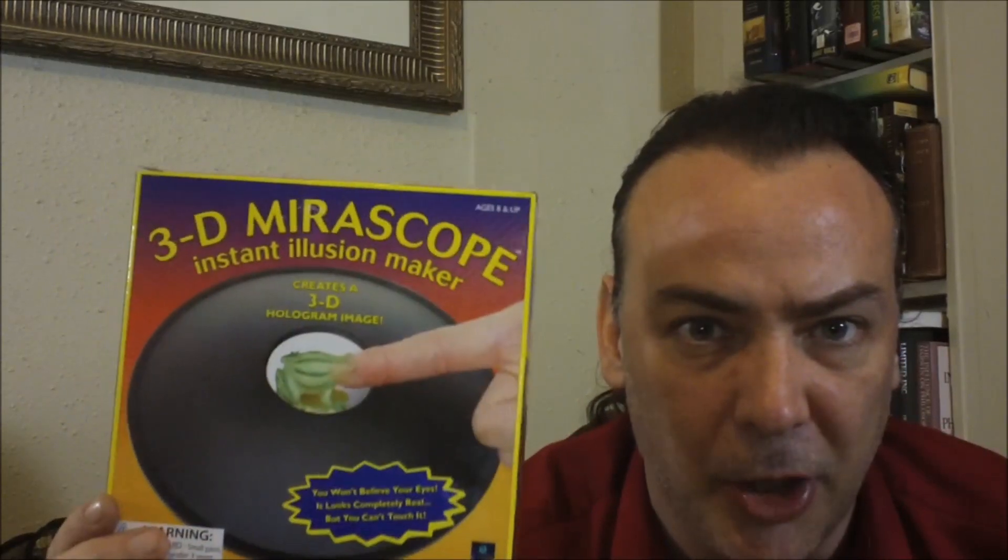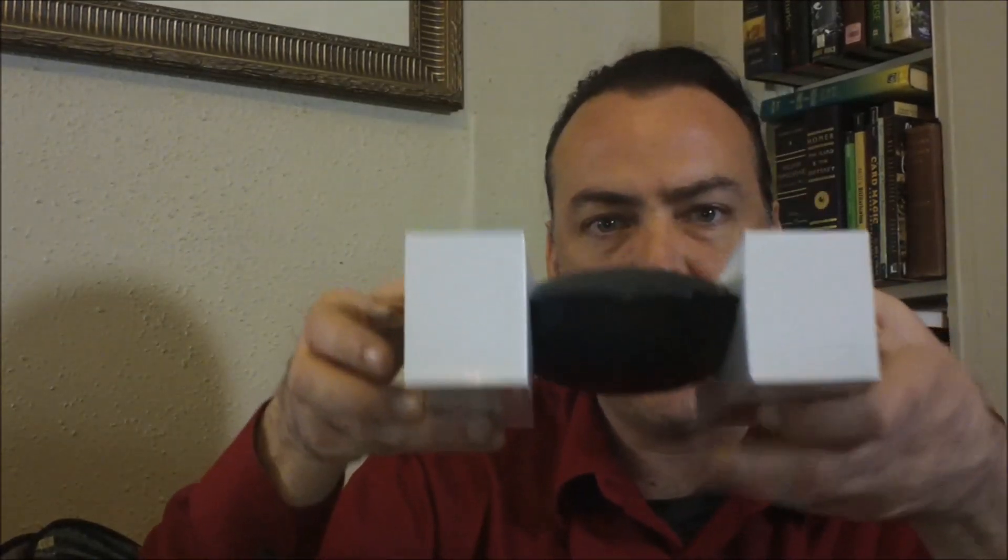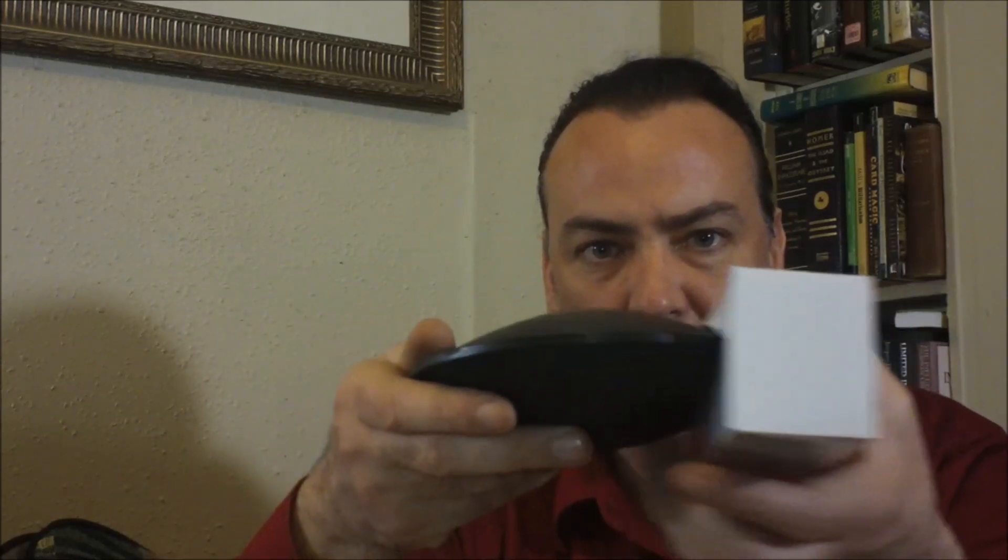I'm going to go ahead and show you what this one looks like. I'll pull it out of here — this is how it comes out of the box. You just take off the cardboard and a little plastic seal on top. I'm not sure if this is going to be visible on camera, because in person you can see the image right on top.